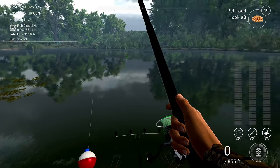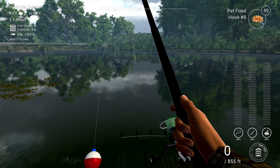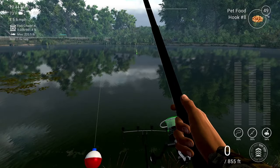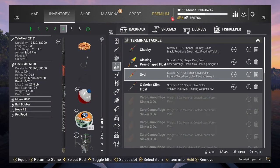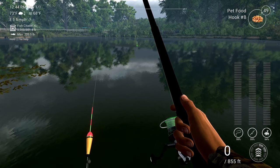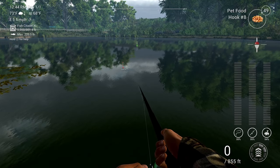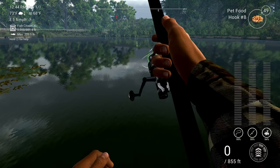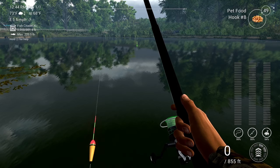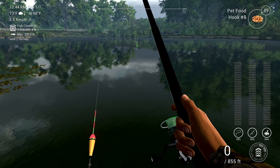In my hand I have the telescopic rod — this is the rod that you start off with. It's basically a four-pound rod. As you would know, you start off with these kind of bobbers, and they tell you to cast right in front of you to catch bluegill and stuff like that. But there's another way to cast further with this rod.